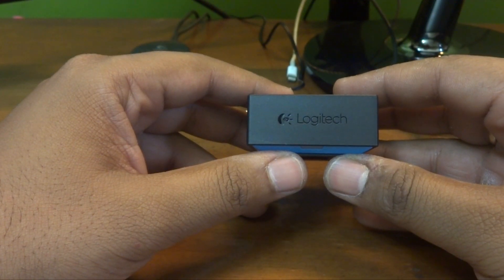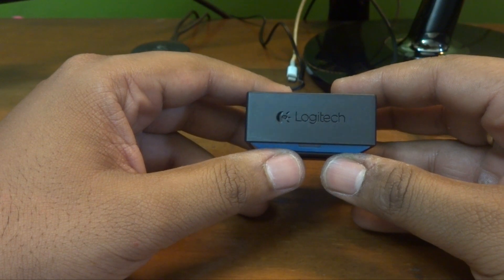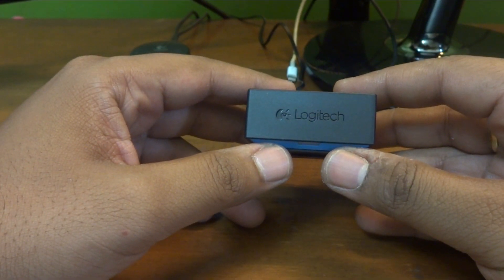Hello guys, this is Saurabh from MrGeeksUnited.com and today I will be telling you how you can set up this Logitech Bluetooth adapter with your existing computer speaker. So don't go anywhere, I'll be right back.